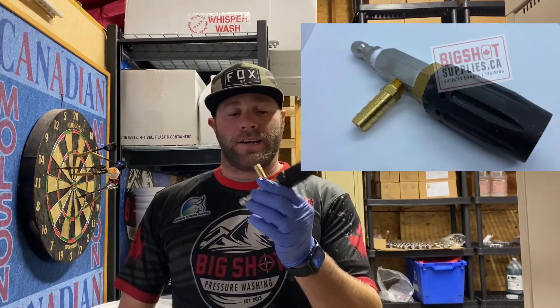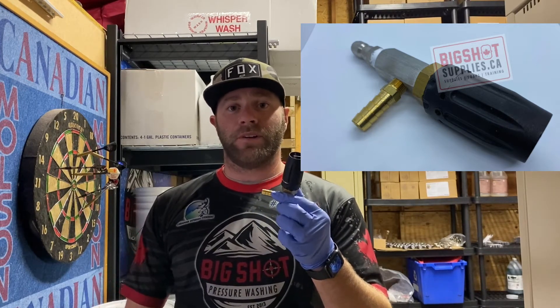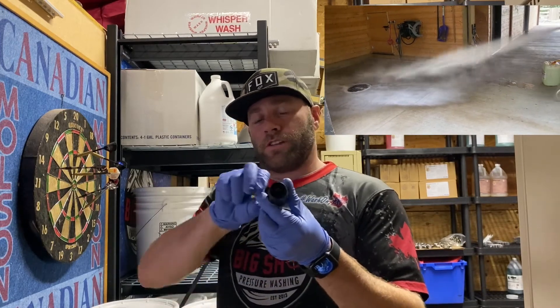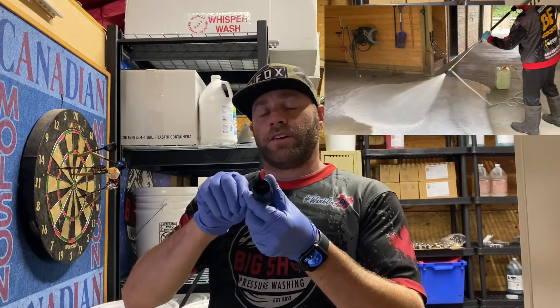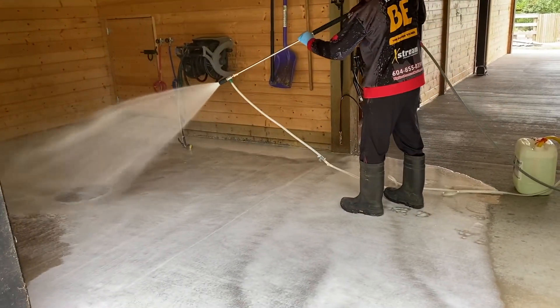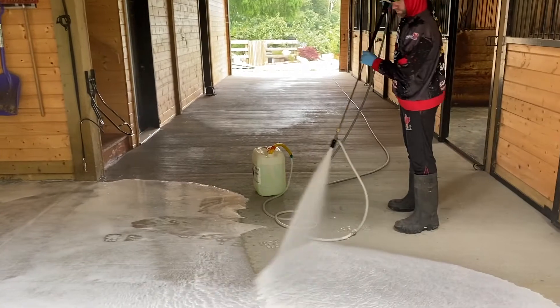Today I wanted to talk to you about this X-Jet M5. It's a really great nozzle, and what it allows you to do is quickly and efficiently apply a chemical or any kind of soap without having to run any of that detergent through your pump. Basically how it works: you'll have a hose coming off of here going directly into the tank or whatever you're drawing the soap from. You can adjust your nozzle right here. Once you pull the trigger, the water comes through the line like normal, but it also sucks up and injects the cleaner through here, avoiding it going through your pump. The soap and chemicals aren't going to go through your high-pressure line either, so it's going to save all your fittings and your o-rings.